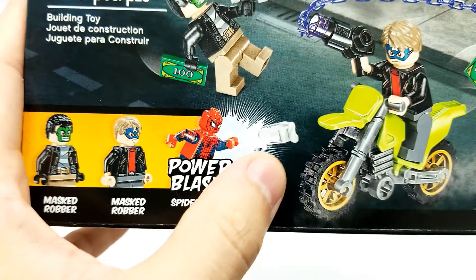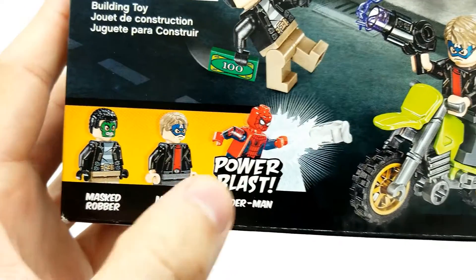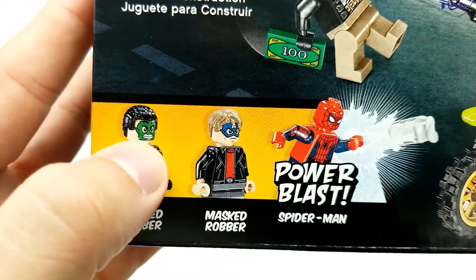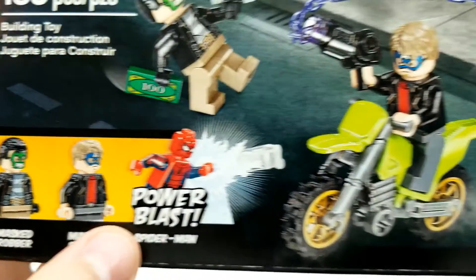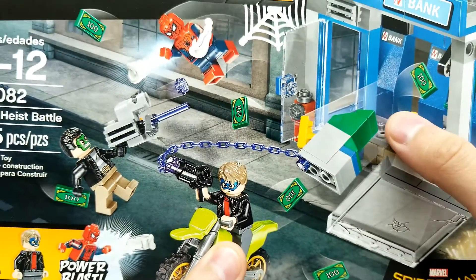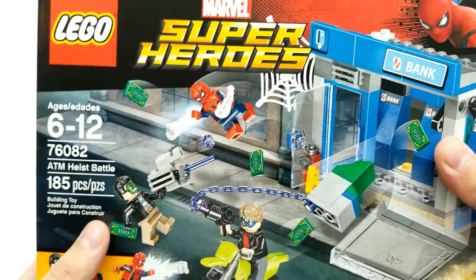Spider-Man has this really cool power blast that comes out of his hand. It's really cool how Lego does that. These two masked robbers have two faces each - so we can see the regular face, this one with the Hulk mask, and this one with the Captain America mask. There's a motorcycle right here, we can pull the ATM out and money goes flying everywhere. Super cool.